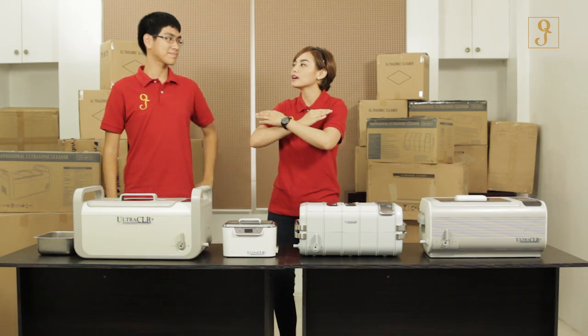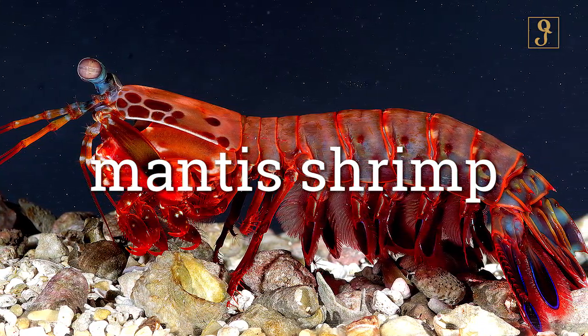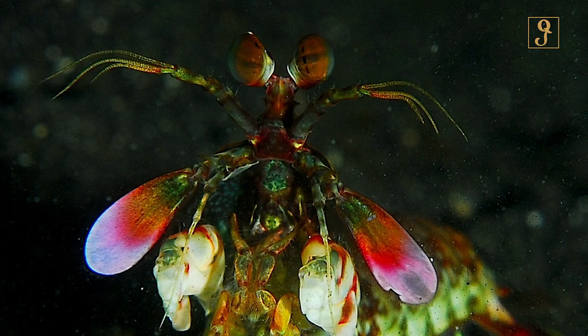So explain to me — what are cavitation bubbles? Let me use the example of the mantis shrimp. The mantis shrimp is an animal of the order stomatopoda. Say that three times fast — never mind. Mantis shrimp, they're also called smashers, thumb splitters, or prawn killers!